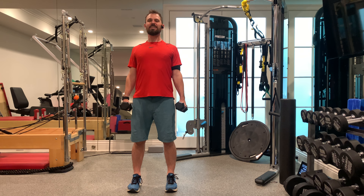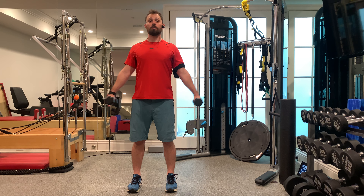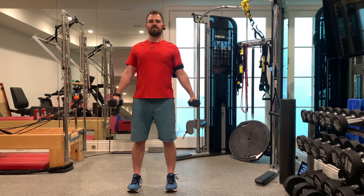I'm lifting the weights up to about shoulder height, and then lowering them back down. Elbows are nearly straight as they come up and down, and I'm keeping my shoulders back and down throughout the motion — not letting my shoulders rise up towards my ears.